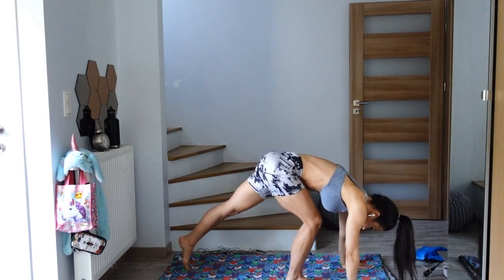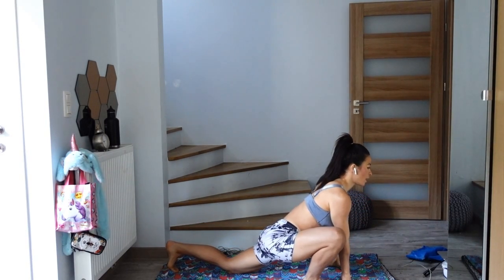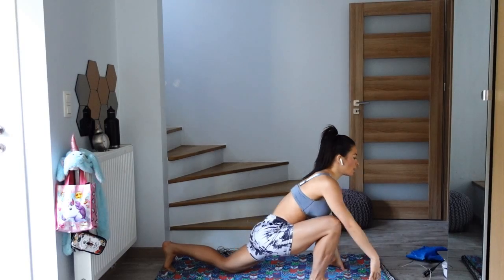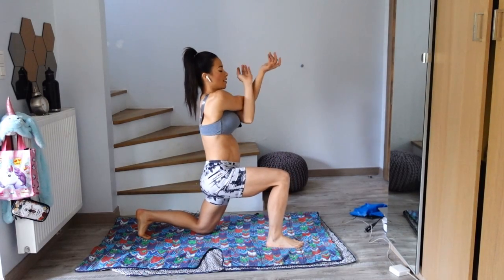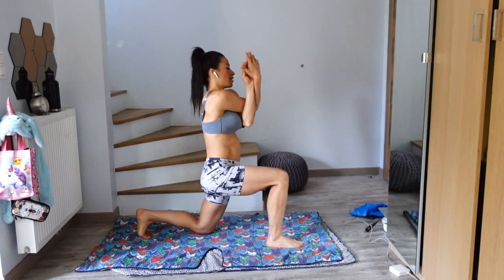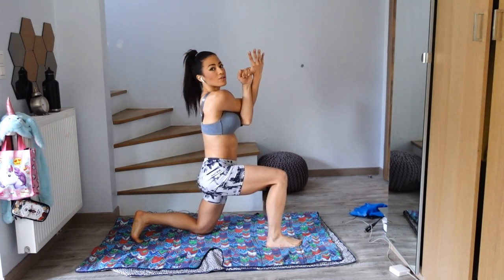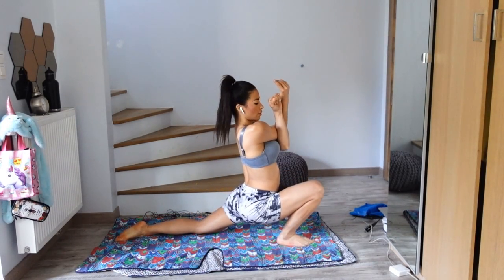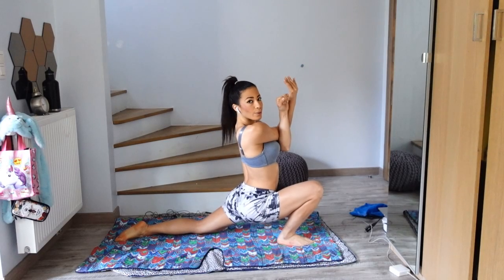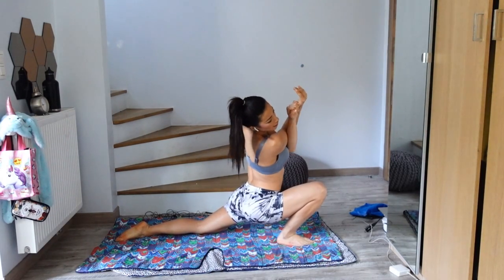And low lunge — keeping the lunge here, lift your gaze, and as you inhale, reach your arms. Exhale, bring your arms underneath, interlace your arms, lift the elbows so that they are level with your shoulders. Keep pressing the hips. Breathe here. Exhale and then release your hands to the mat.